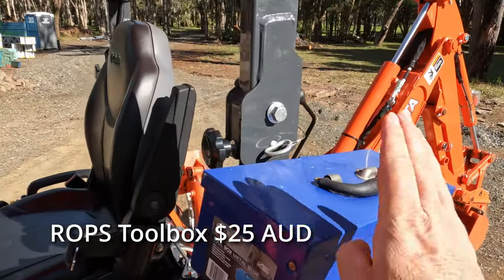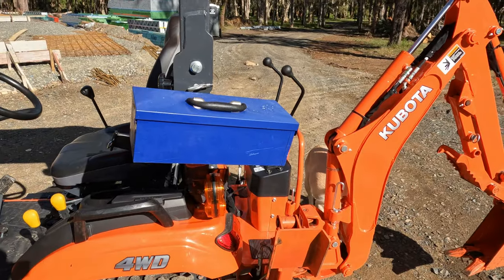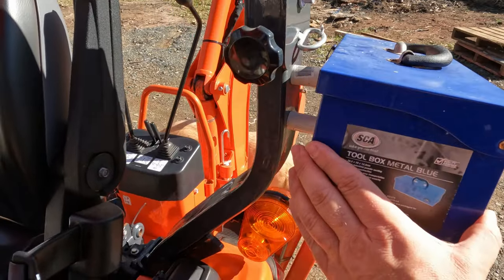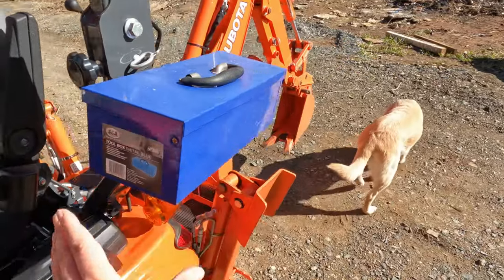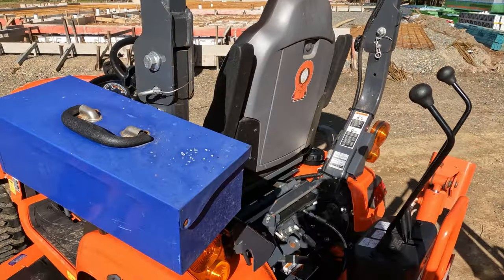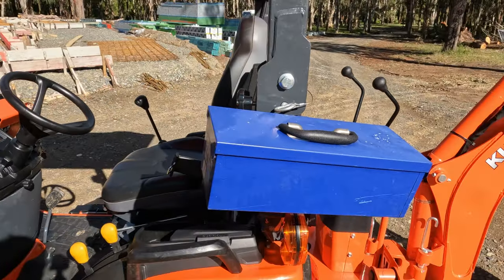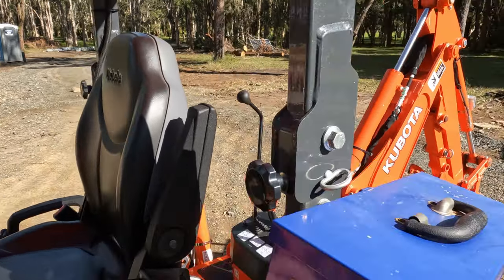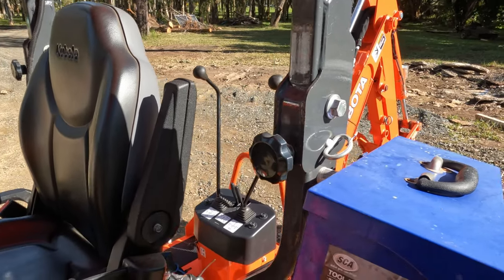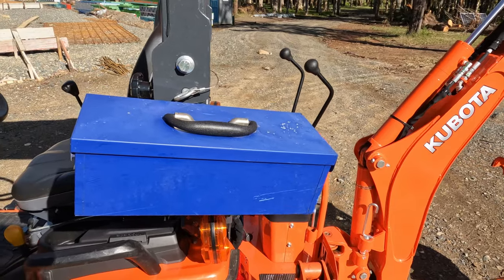Mod number one is the trusty toolbox. It's great to have a few pins, a hammer, and a cloth on the tractor. This is my second toolbox attempt here. It's not been terribly successful — it's probably about to fall off, truth be told, because it does sometimes get knocked when I'm working in amongst the trees, which is what happened to the first plastic one. It's a handy thing to have, but I wish I could do a little bit better. I know a lot of people mount them on the other side, which may actually be better, but I thought I'd always be hitting my elbow on it. Toolbox — handy, just wish we could do a little bit better.